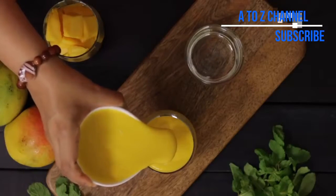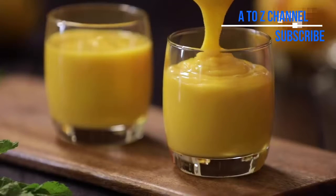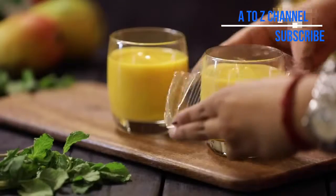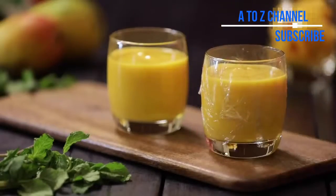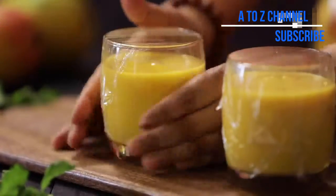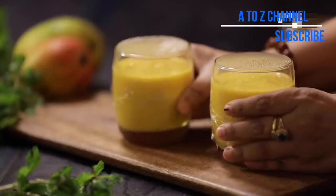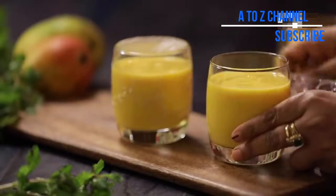The mango pudding mixture is ready. Set it into a bowl. You can refrigerate the cups. You can also use the freezer to set it faster.